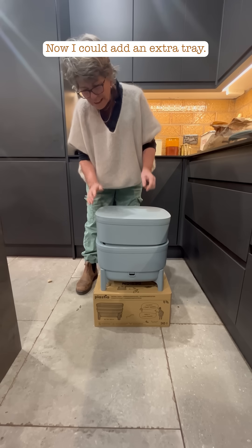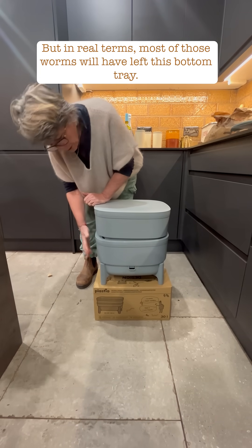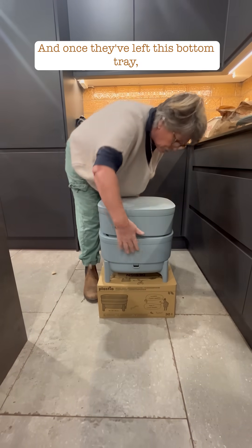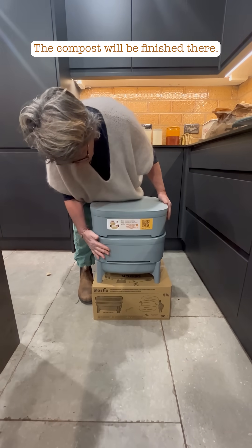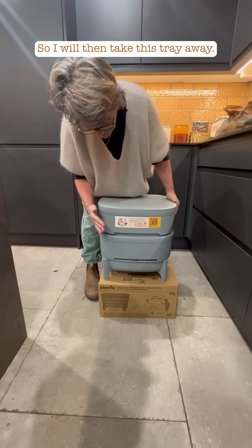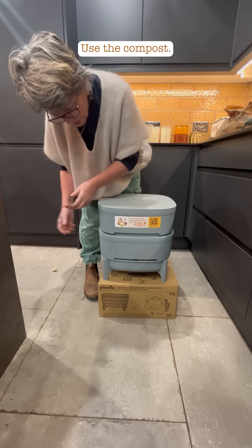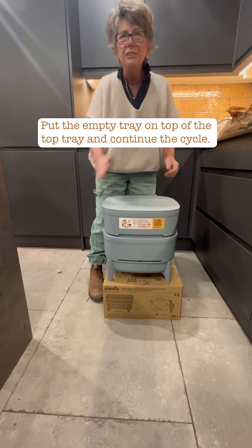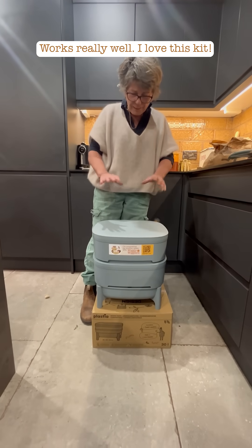You could add an extra tray, but in real terms most of those worms will have left the bottom tray, and once they've left, the compost will be finished there. You then take that tray away, use the compost, put the empty tray on top of the top tray, and continue the cycle. It's just an ongoing process — it works really well. I love this kit.